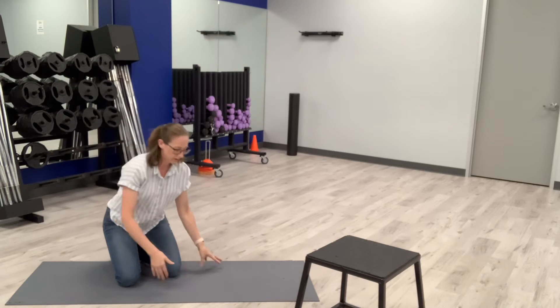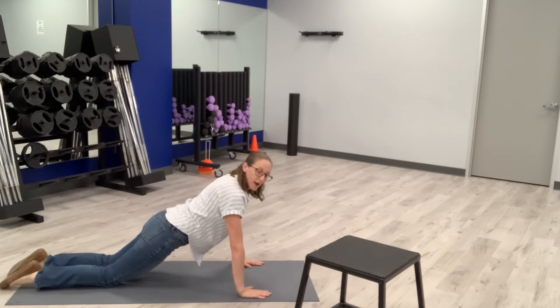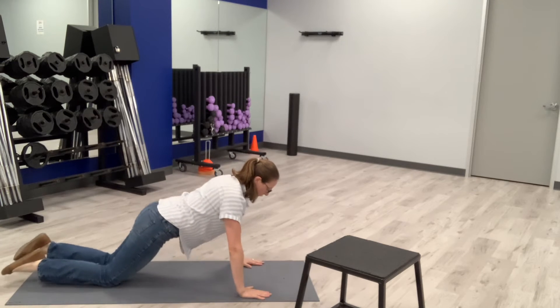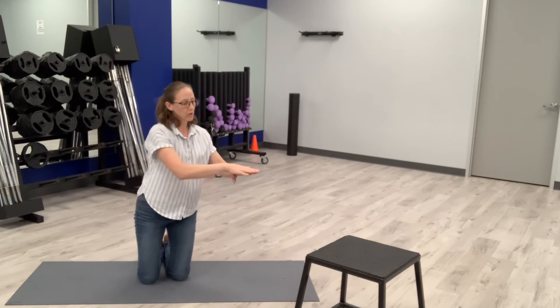Many people are familiar with the initial modification, which is being on your knees — everything else is the same and you just go down and then come back up. But there are other modifications. If those two positions are still causing you trouble and you want to see if it's just an overall strength problem, then my suggestion is to try something that's higher. That can be your cabinet, a bench at the gym, or if you're in a gym that has a Smith machine with multiple levels, you can adjust the height of the bar and use that.